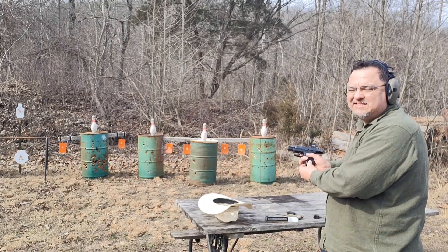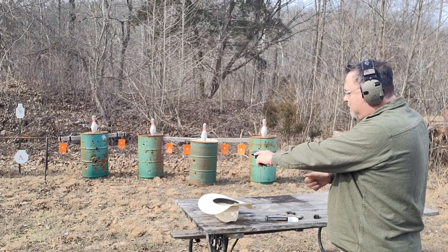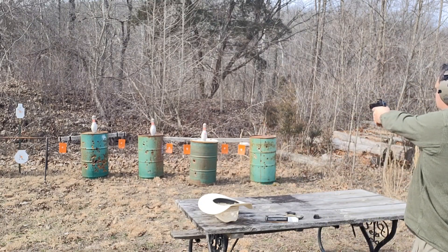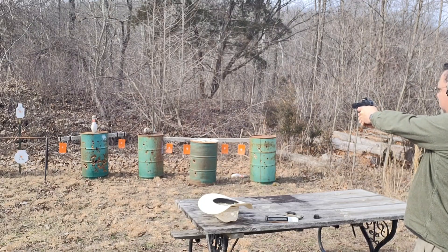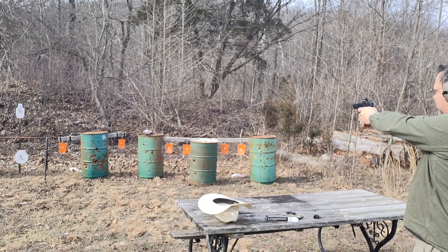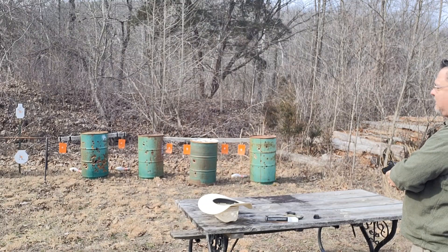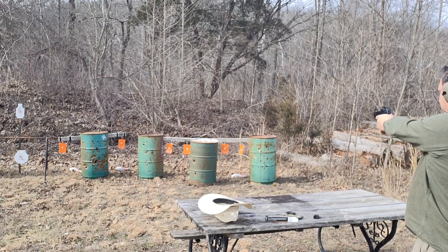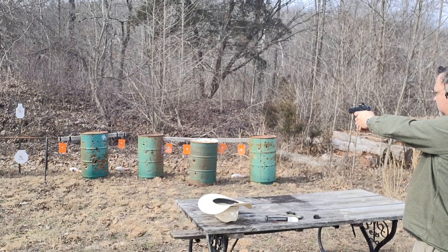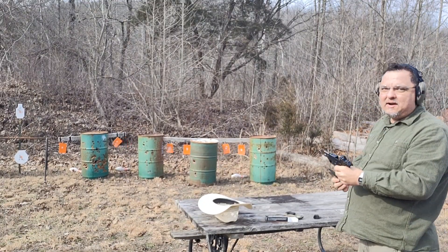Load it up here. We'll shoot them again. And that's it — we're out.